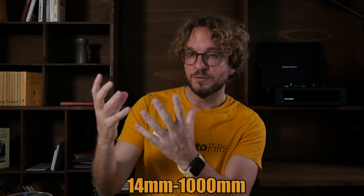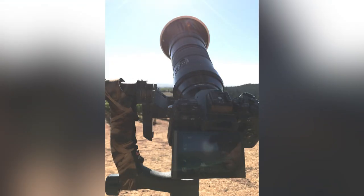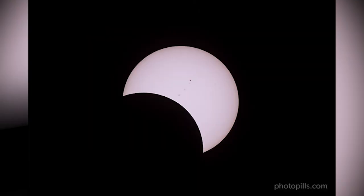Now, set the focal length you wish to use to get the photo you want — the framing you want. For example, 500mm. Attach the solar filter to the lens. This is important: keep the solar filter in front of the lens during the whole eclipse. Do not take it off during totality. Remember that during an annular solar eclipse, the moon never covers the sun completely, so keep the solar filter in front of the lens at all times.